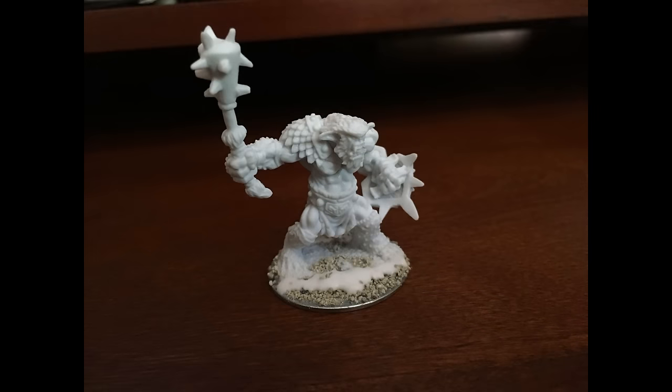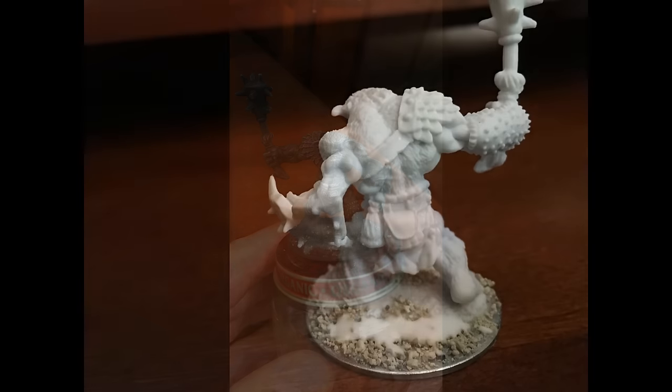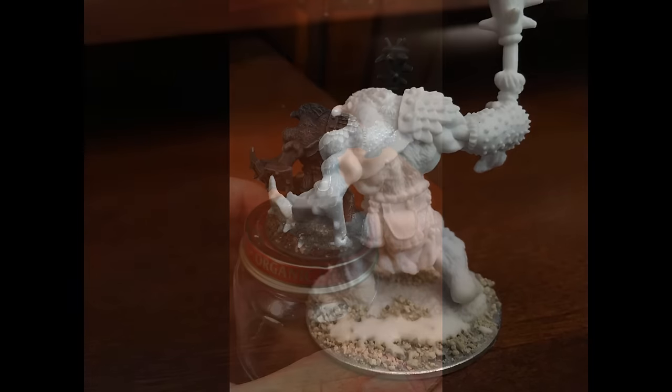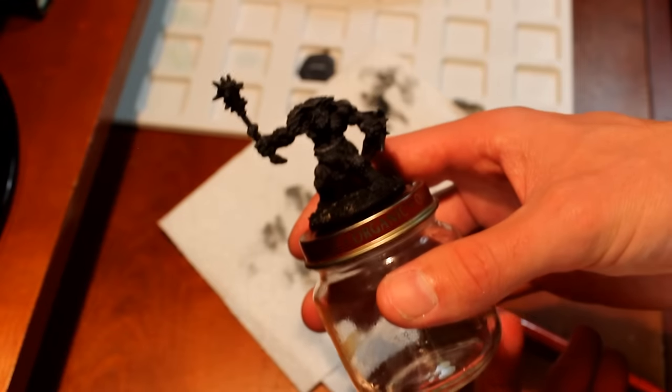Alright, well that about does it for this one — how to prep a Reaper Bones miniature, or at least how I do it. Hope you enjoyed it, hope you found it useful. I'd love to hear from you in the comments below — let me know if you have any thoughts, suggestions, tips, or questions. Just leave them down in the comments, and hopefully I'll get around to recording a video of me actually painting this guy sometime soon. Alright that's all everybody — take care, happy gaming, and you'll see me again very soon.